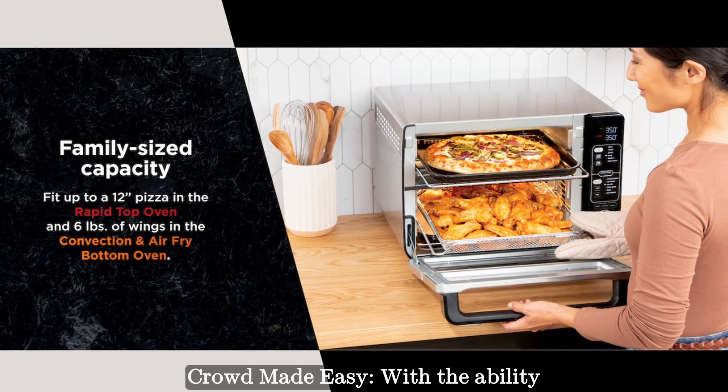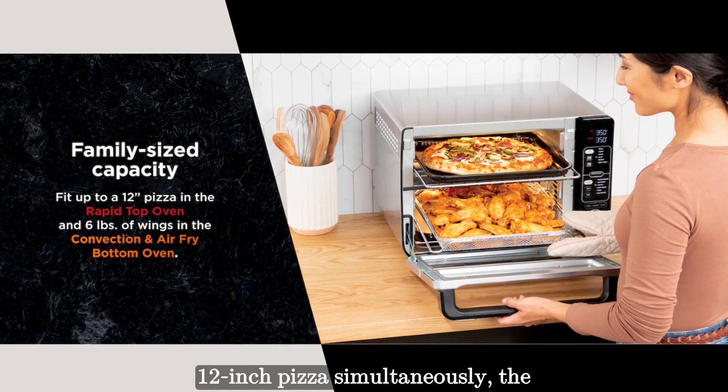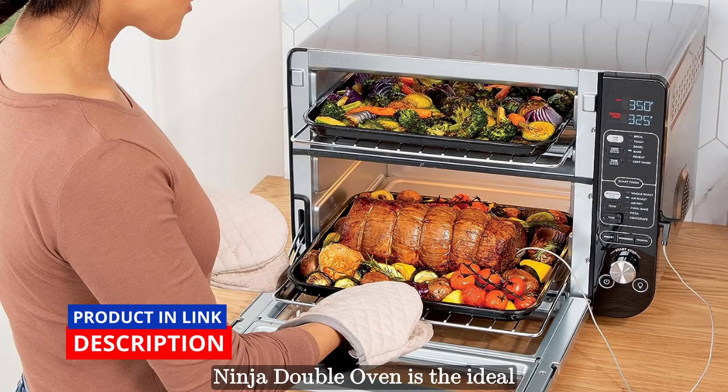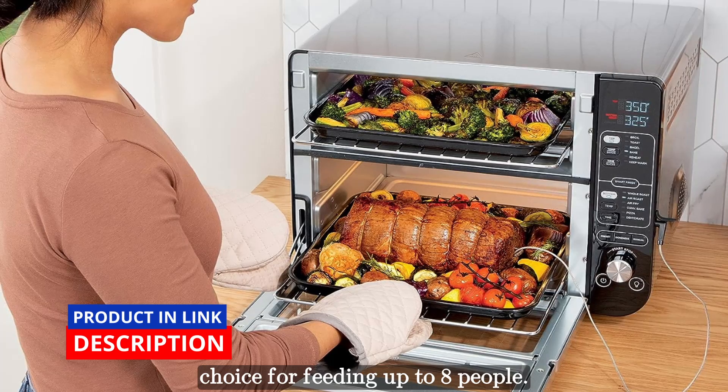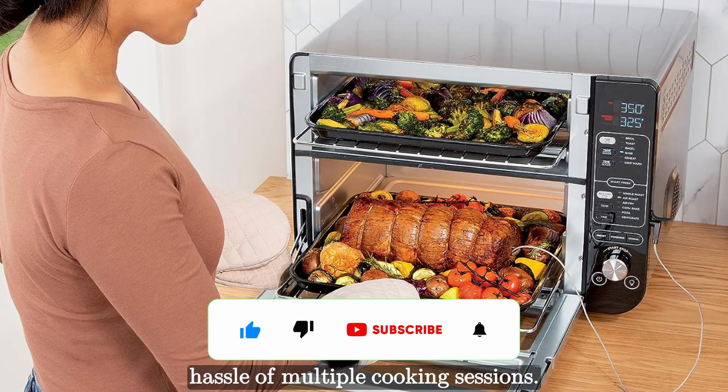With the ability to fit 6 pounds of wings and a 12-inch pizza simultaneously, the Ninja Double Oven is the ideal choice for feeding up to 8 people. Enjoy easy family dinners without the hassle of multiple cooking sessions.